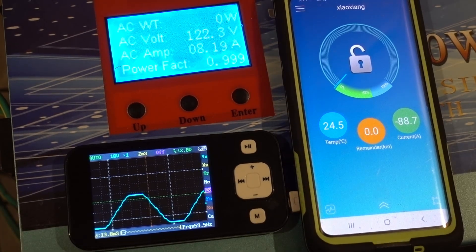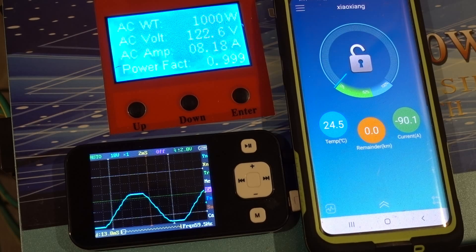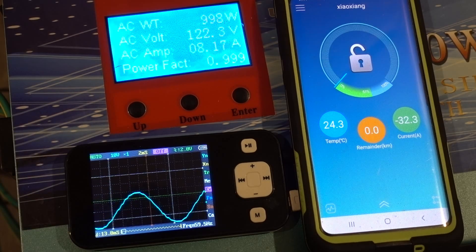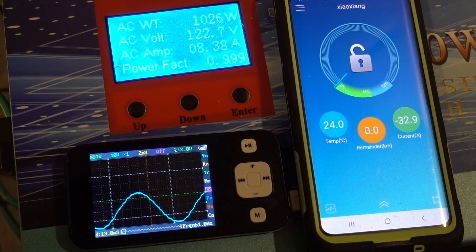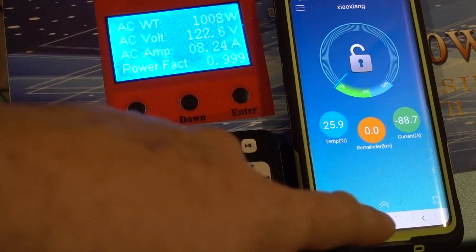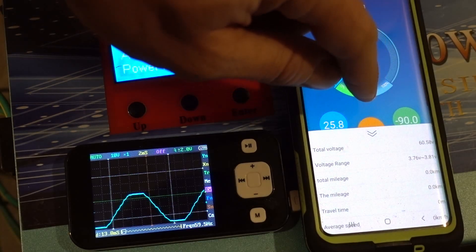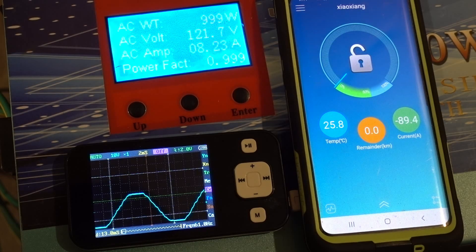We've got a bigger burner on now — that takes a lot more power. 90 amps. We've got a half-decent sine wave, though it's clipping at the top. The burner just shut off, but there's not much fluctuation or flickering in the lights, which is impressive. Up to 90 amps at about 60.5 volts — you can do the math on that.